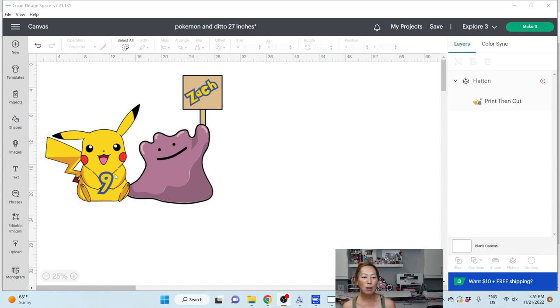For instance, you can see this little Pokémon — this is Pikachu, right? I'm so bad at my characters. But anyway, with Pikachu, for all the files that I've seen, the ears are connected to the face. The face is connected to the body. There is very little that we can do.